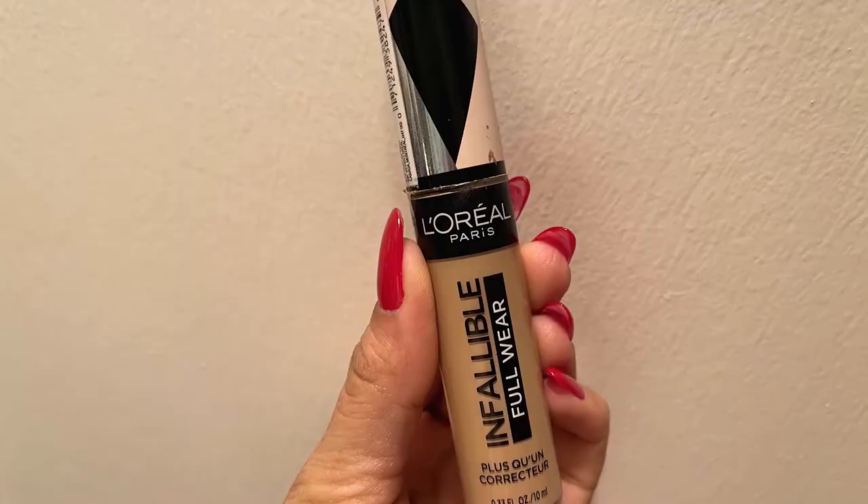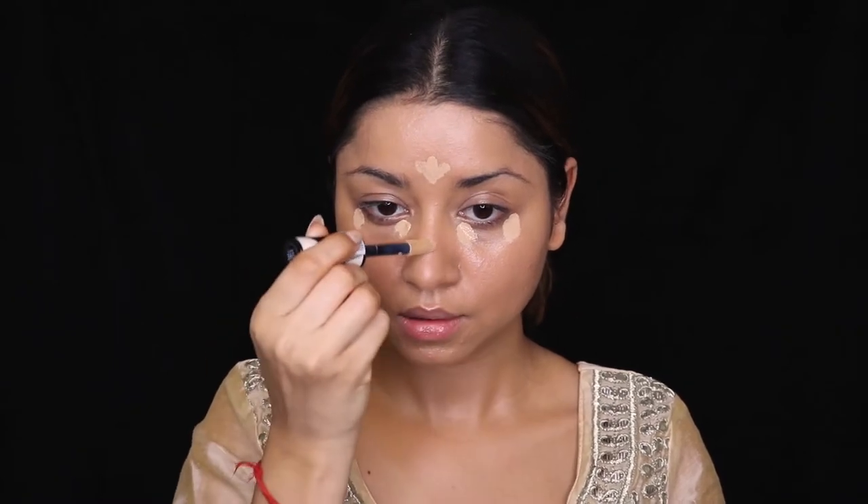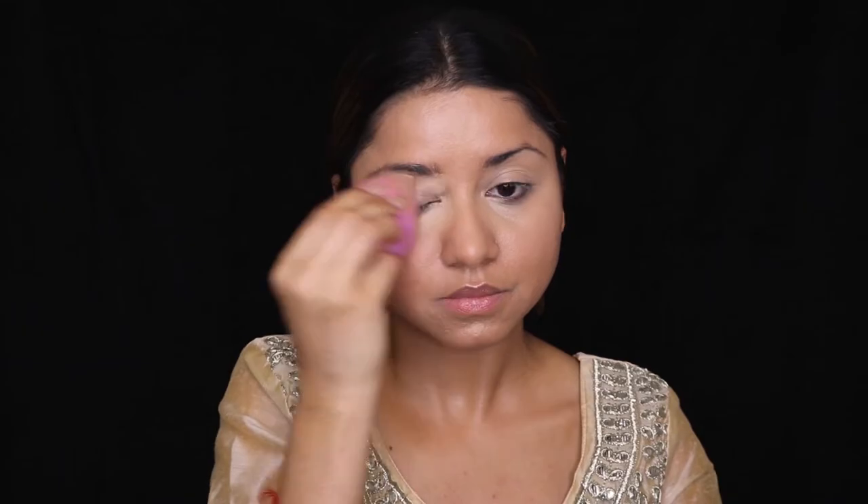Let's move on to concealer. I'm using L'Oreal Paris Infallible Concealer, which is a full coverage concealer. I'm slowly applying it on my inner and outer corners, a little bit on my nose bridge, forehead, and nearby my lip area to cover discoloration and pigmentation. Then using the same damp beauty blender, I'll blend out the concealer — no dragging, just a dab-dab motion.